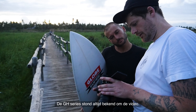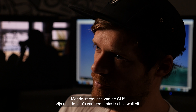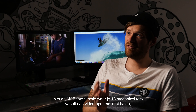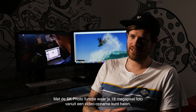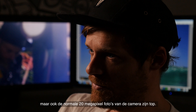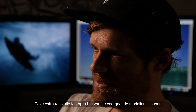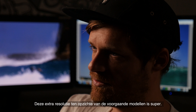The GH series has always been known for video. Now with the introduction of the 5, the still images from it are absolutely fantastic. Having that 6K photo function — 18 megapixel stills grabbed from video — but also the 20 megapixel normal stills from the camera, they're great. Having that extra resolution over the previous models is really good.